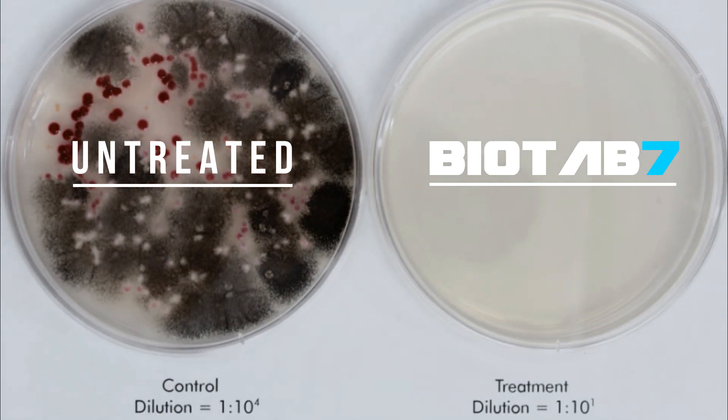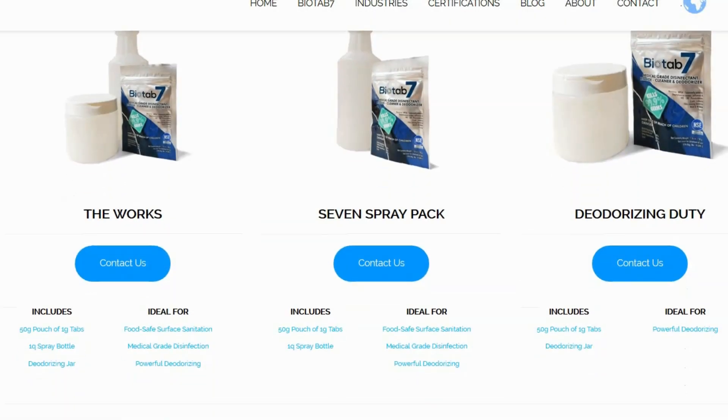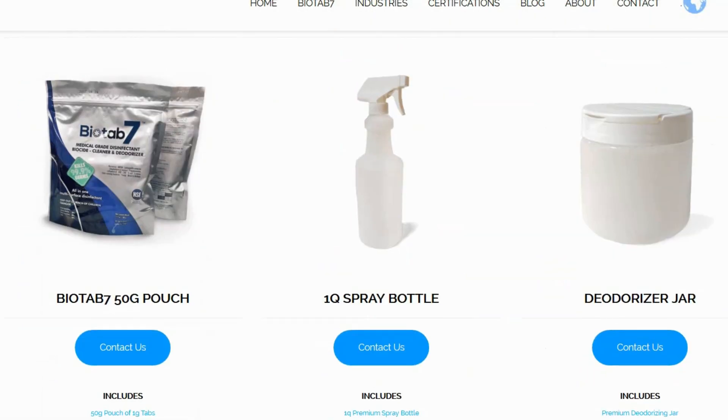These are the results we have seen every single time. Bio Tab 7 kills every bacteria, pathogen, and spore that it comes into contact with. We have sample packs available online now, so grab yours and see the difference for yourself.